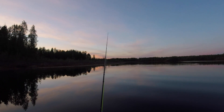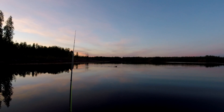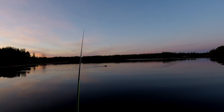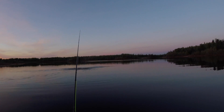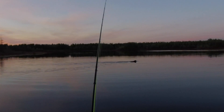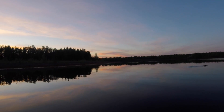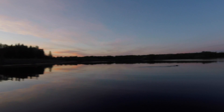We got the beaver back here with us again. This beaver's coming right at me though. This is a big beaver. I bet we see it slap its tail again. Look at the size of that head. Look, there's the beaver again.